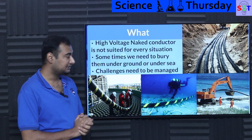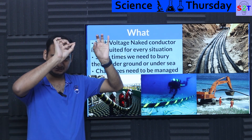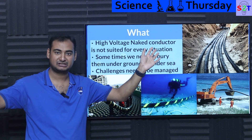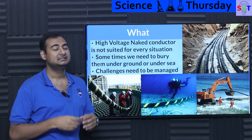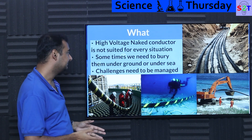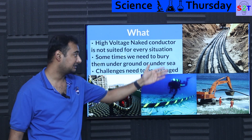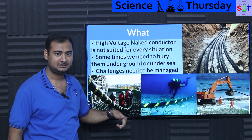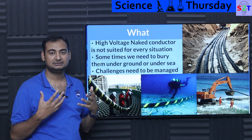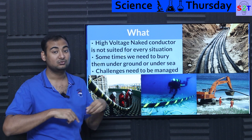So what exactly is the problem? Well, generally most of the time we use high voltage naked conductors — meaning when you see a transmission line, the conductor is naked. It does not have any insulation. That works and that's how we electrified the majority of our world, but it's not suited for every scenario. Some scenarios require you to bury the line, and sometimes you may not even be lucky enough to bury it under soil — you may have to bury it under the sea. That situation creates a requirement where you have to use cables: basically a conductor with an insulator.